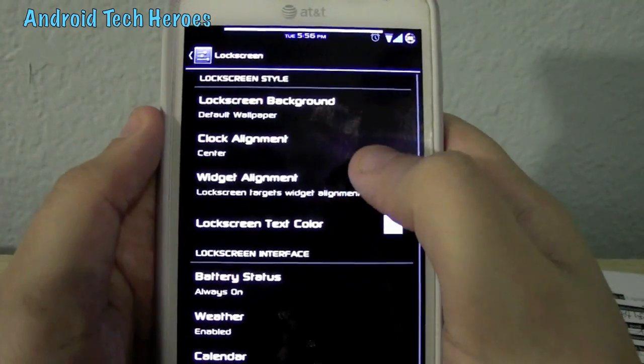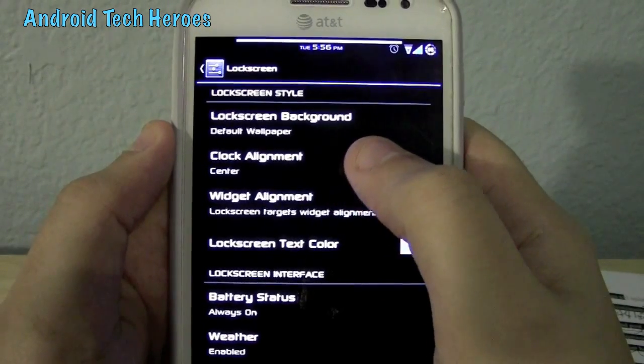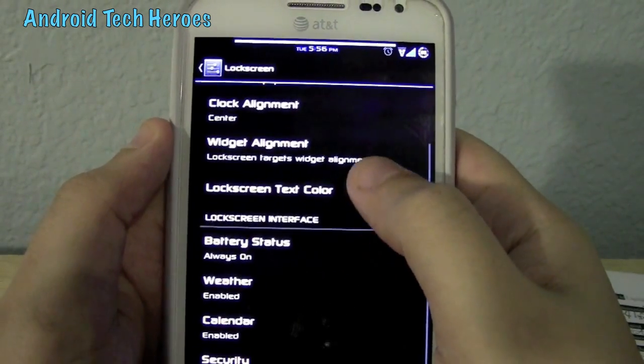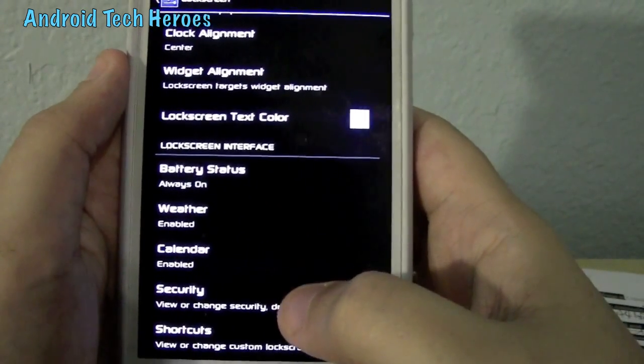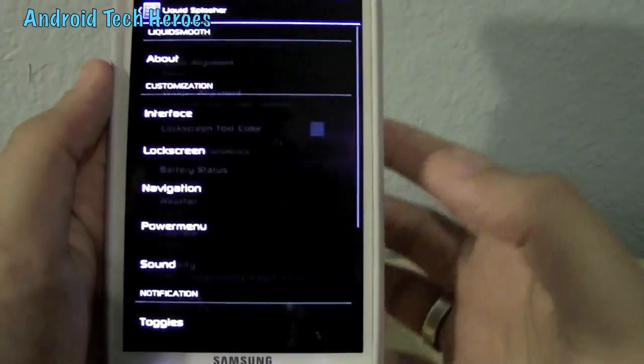In your lock screen, you've got your clock alignment, your background, lock screen color, battery status on, weather on, calendar on, security — basically anything. Even shortcuts.